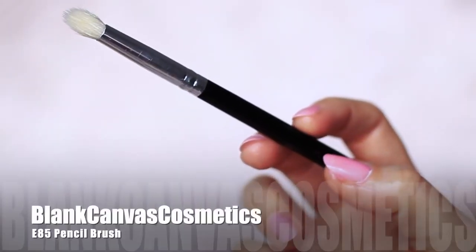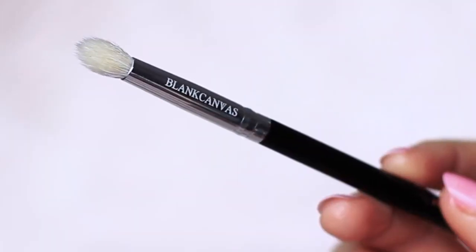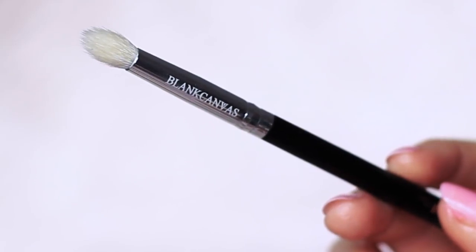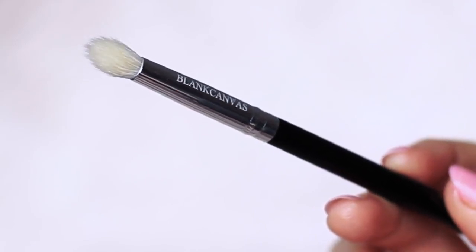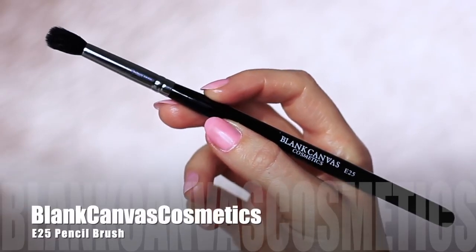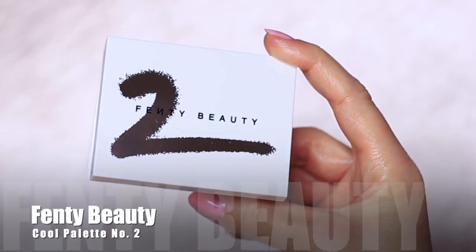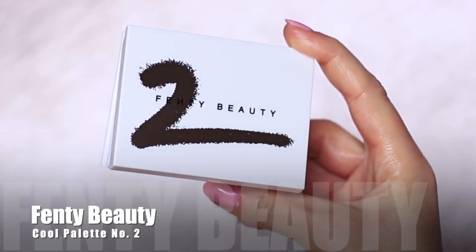For this look you will need a medium to small eye makeup brush. I'm using the E85 by Blind Canvas Cosmetics — it's somewhere between a pencil brush and a blending brush, like if they had a baby that's what it would look like. You'll also need a clean blending brush, and the palette I'm using is the Fenty Beauty cool palette.